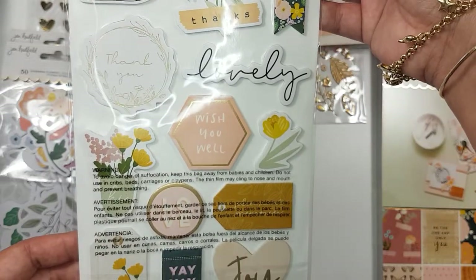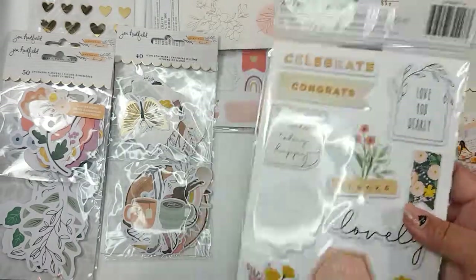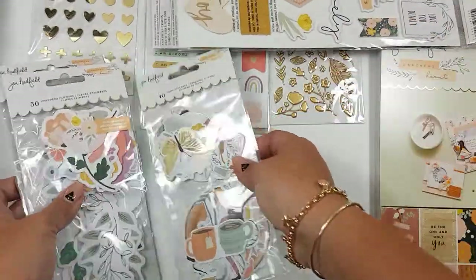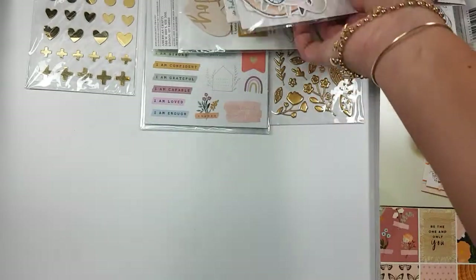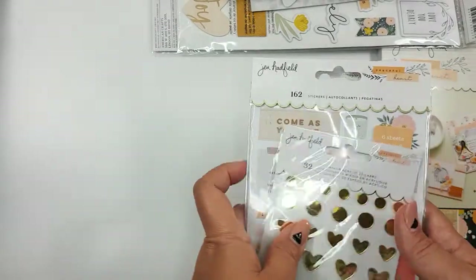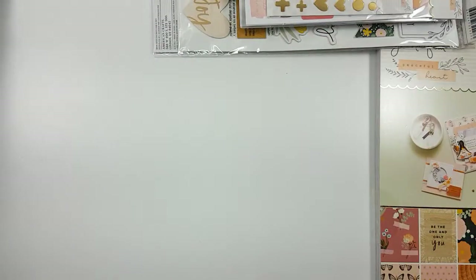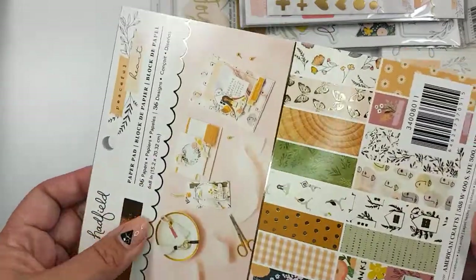I'm excited to see what I feel inspired to make with this collection. I've seen Alicia from Love Letter Generation make some really pretty things. She also inspired me to want to get the collection because I was like, you know what, it's really pretty. Sometimes you have to see someone craft with it and then you're like, yeah, I do like it.